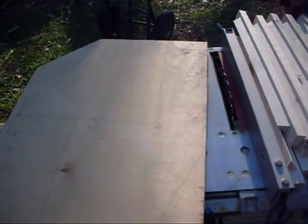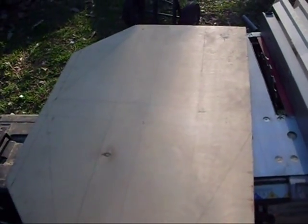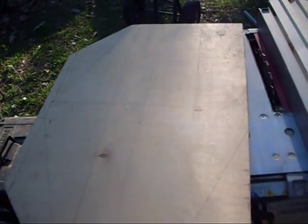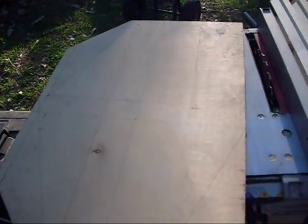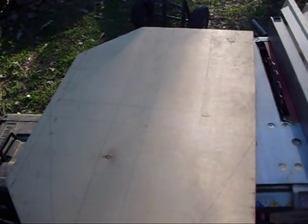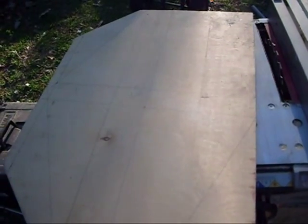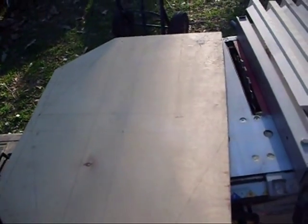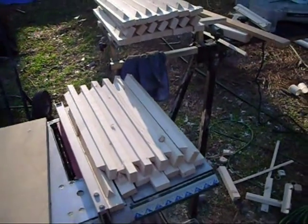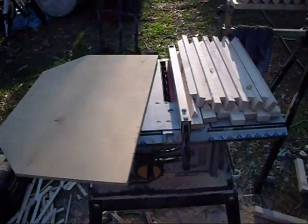Tonight, before it gets dark on me, I'm going to try cutting all my boards to length and ripping what I need to add on for the total width. I couldn't afford wood wide enough to get 12 inches out of it in one shot, so I bought 10-inch boards and I'm going to have to cut a couple pieces to length, make a couple of rips, and glue them up overnight. That way I can start assembling it in the morning. Even if I have to set up a work light out here, I'm going to get that done. Alright, until next time.